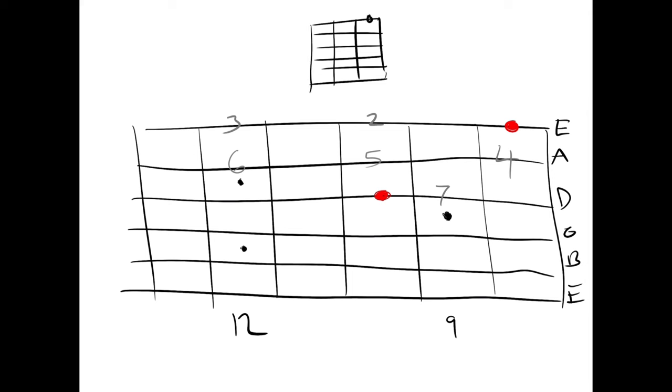Our C major chord is like so. That's our root. There's the octave. There's the other octave. We have our fifth. Another fifth. This is our third. Third, fifth. And our fifth. And our third.